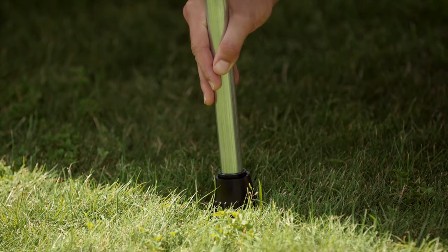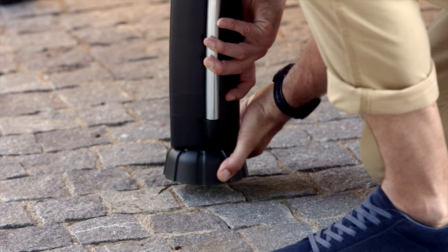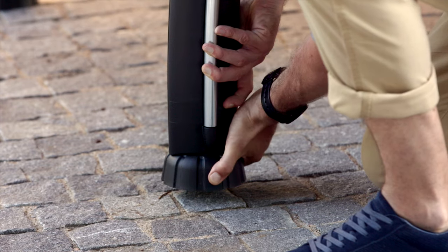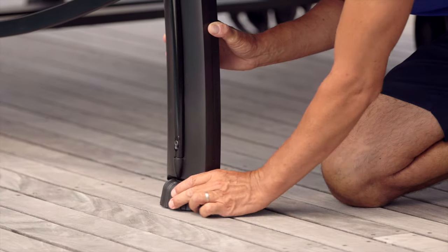The height adjustment ensures table stability on uneven ground. The larger the base section, the more stable the table. A wide base will sink less in outdoor soils such as gravel or grass.